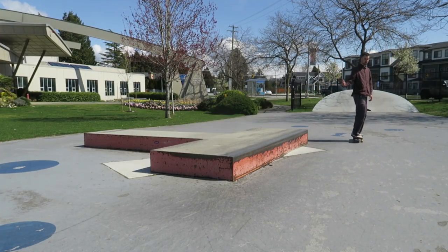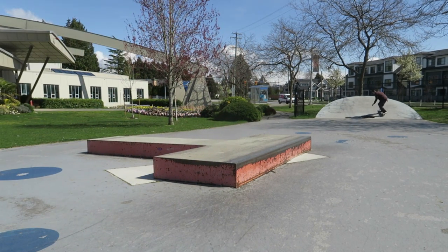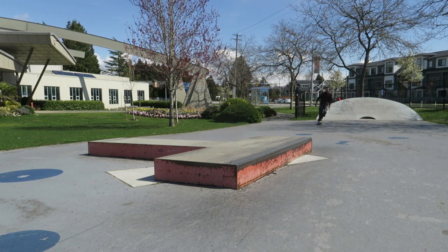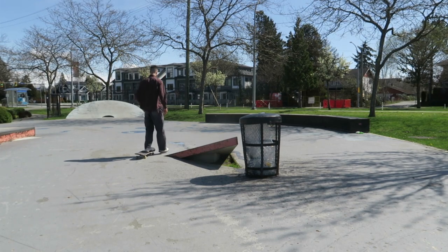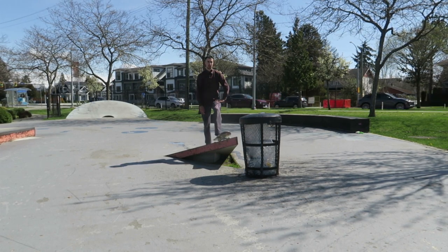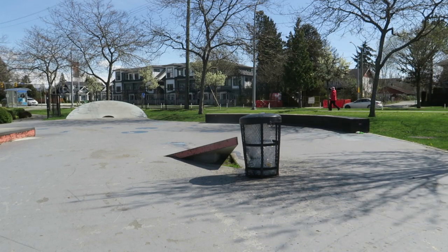I'm going to do a bank trick and then a ledge trick. I was just skating the ledge but now there's a nice trash bin. There is some water around here but I want to do a switch ollie over it. It's very narrow up here so you've got to pop a little early. I'll do a couple warm-ups like an ollie back 180, and then I'll do a switch ollie.